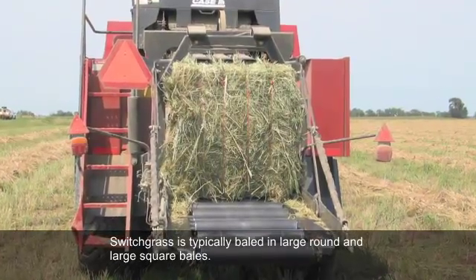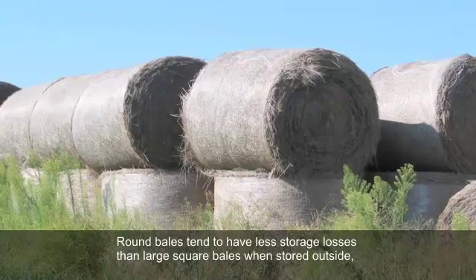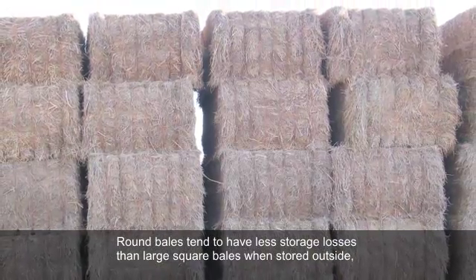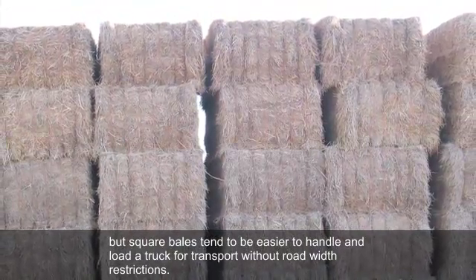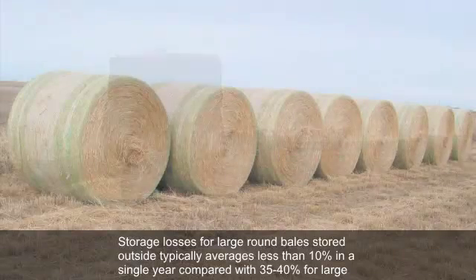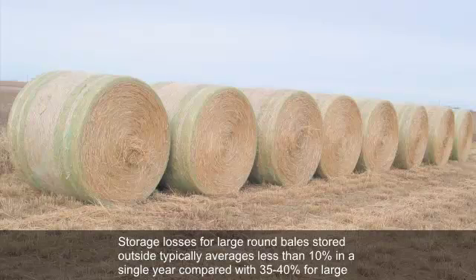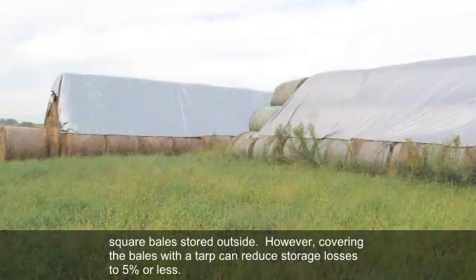Switchgrass is typically baled in large round and large square bales. Round bales tend to have less storage losses than large square bales when stored outside, but square bales tend to be easier to handle and load a truck for transport without road width restrictions. Storage losses for large round bales stored outside typically average less than 10% in a single year, compared with 35-40% for large square bales stored outside.